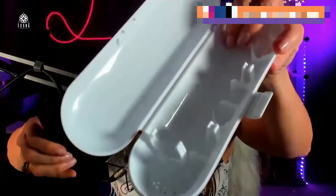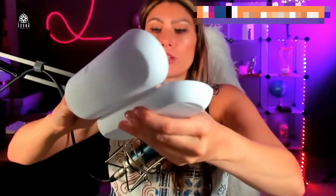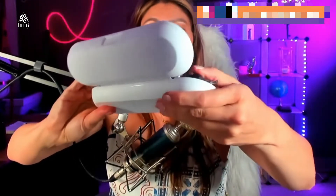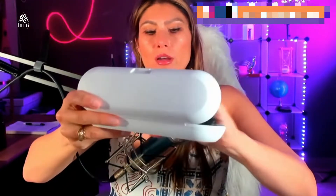This is the travel case. I like that it has holes in it so it's not going to smell bad. This is how you can transport it and bring it with you everywhere. The battery is meant to last around four months, which is a good thing. You can charge it via USB — it comes with a charger as well.